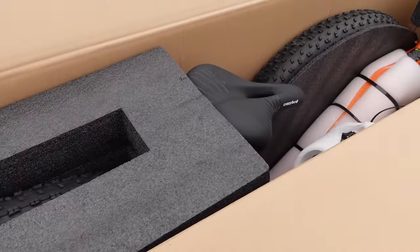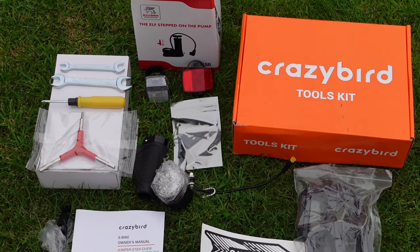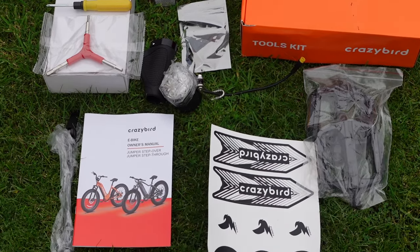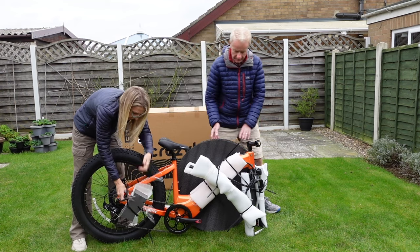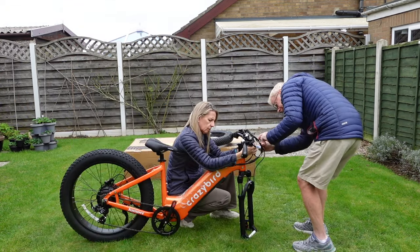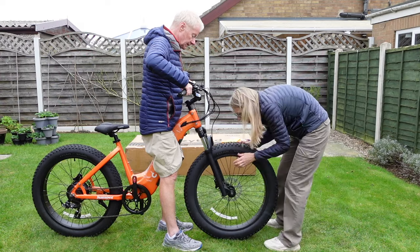If you'd like to order one of the bikes, we've given you a unique discount promo code, which you'll find in the description below the video. The bike was really well boxed and well packaged. It comes with really good instructions and there is an assembly video on the Crazy Bird website, which made it really simple. It took us about 15 minutes from start to finish to assemble it — up and running within 15-20 minutes.